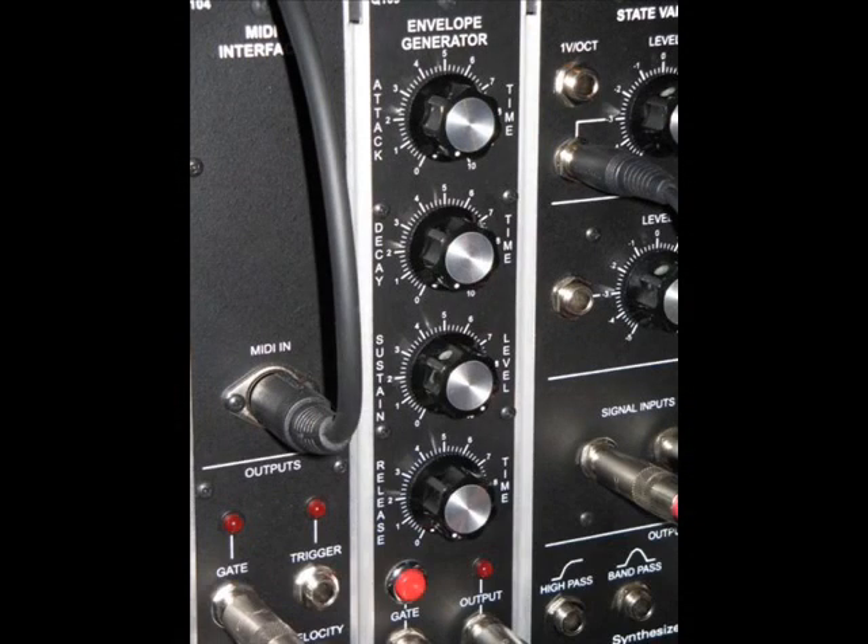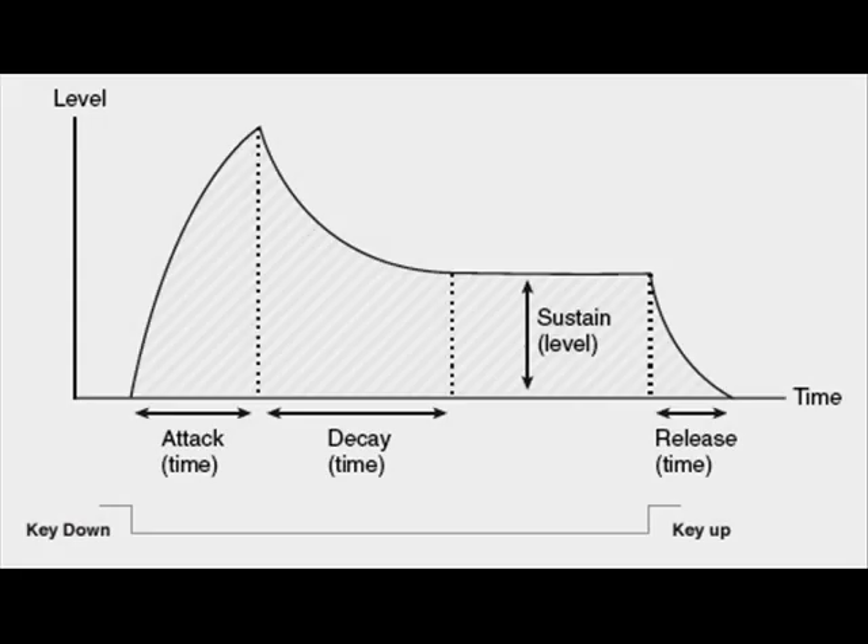Welcome back to Baseline Secrets. Here's a baseline secret for you: to get the classic psytrance trouser wobbler bassline, the key is to use a single envelope which controls both the cutoff and the amplitude. That's the secret. If you're doing straight fast 16th note basslines, what you want to be doing is creating a short pulse of bass energy to go with the kicks.